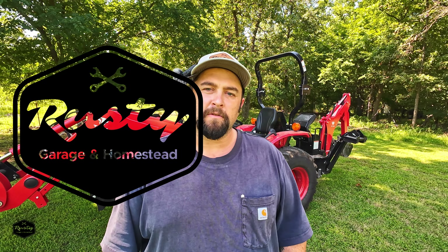Hey everyone, welcome back to the channel. Mike here, the Rusty Garage in Homestead. Today we're working on the backhoe seat on the BH150 on the TYM2515H.